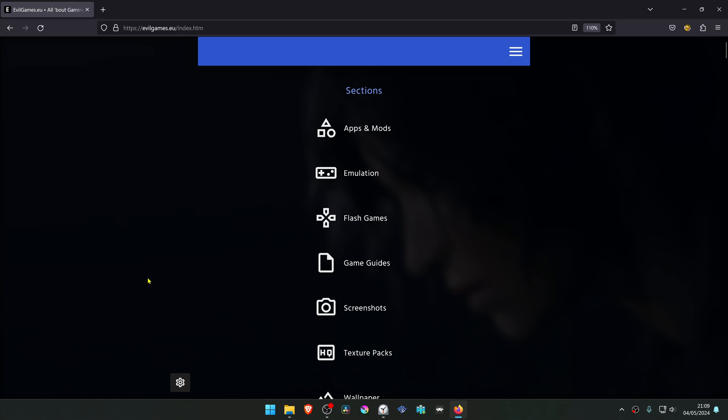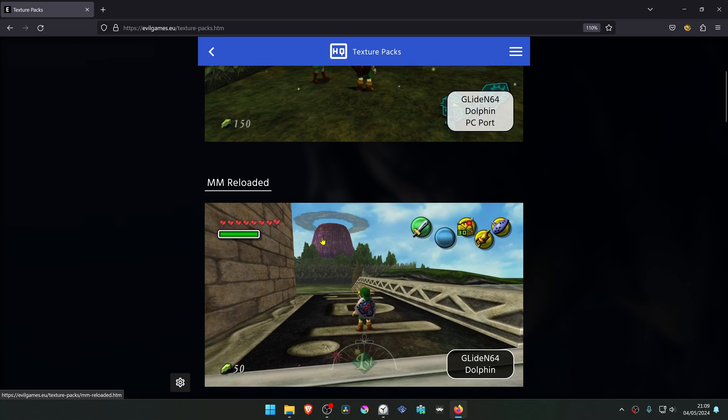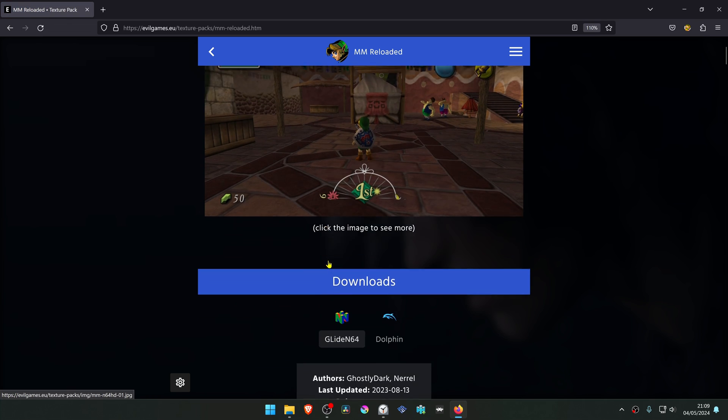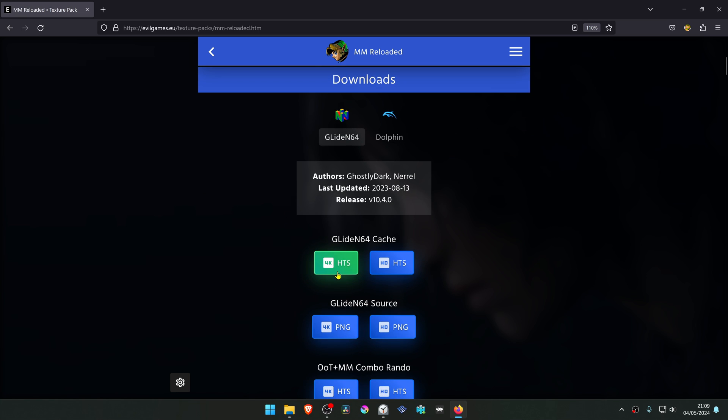From evilgames.eu, go to texture packs and then scroll down to Majora's Mask Reloaded and click on it. Then scroll down again and make sure Glide N64 is selected, and then download the 4K HTS texture pack file.